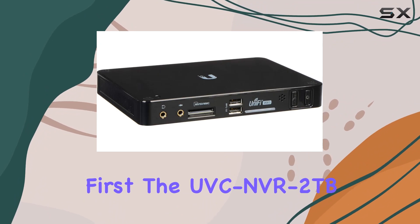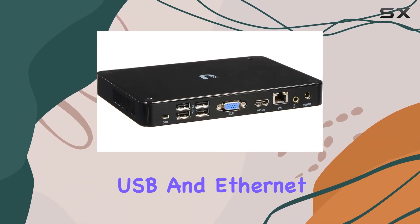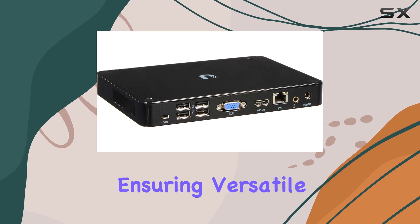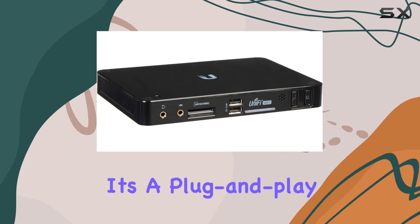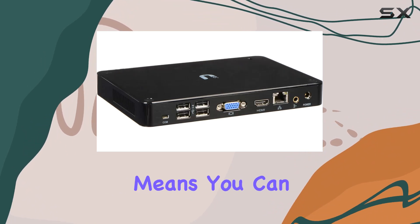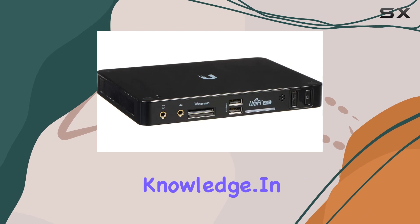Let's talk about connectivity first. The UVC NVR 2TB supports both USB and Ethernet connections, ensuring versatile setup options depending on your network configuration. It's a plug-and-play device, which means you can quickly adopt and manage your cameras without extensive technical knowledge.